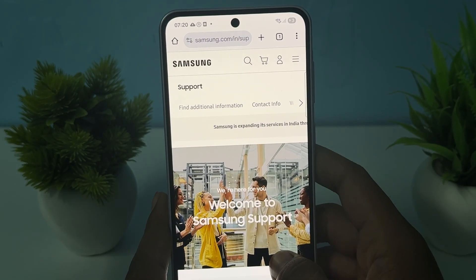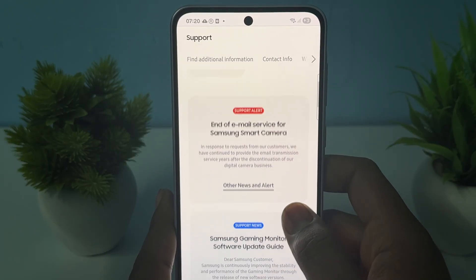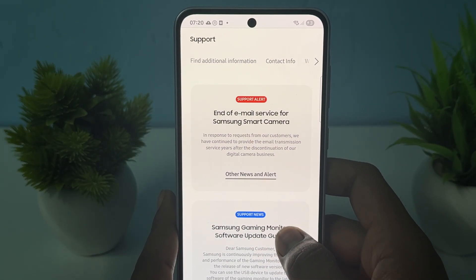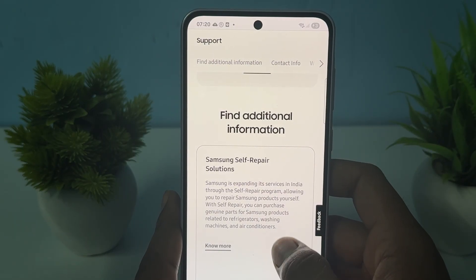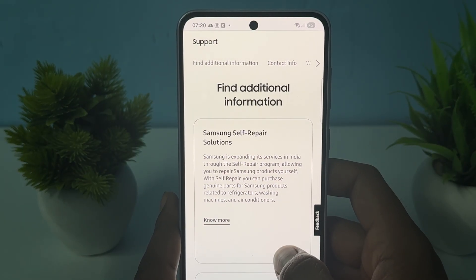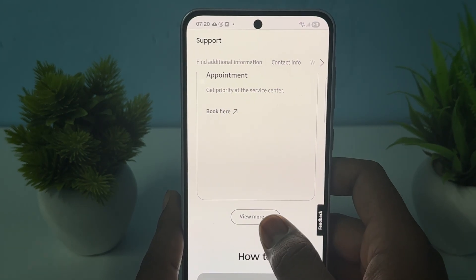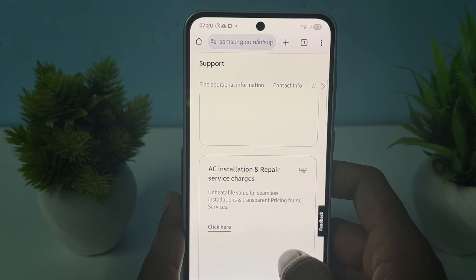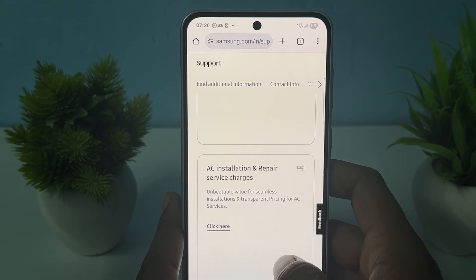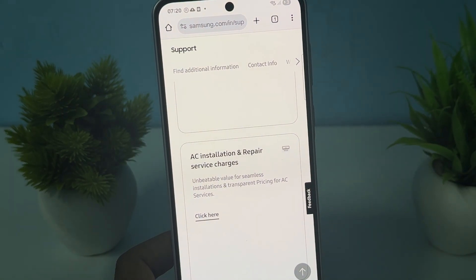Once connected, you'll see the Samsung Support page. You can go to 'Email Service' or find more options such as Samsung Self-Repair Solutions, Chat with Us, and Appointment booking. There are a lot of options to contact the support team — choose any of them. Thank you, have a nice day, and subscribe to the channel for further information.